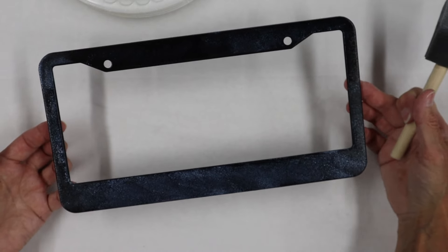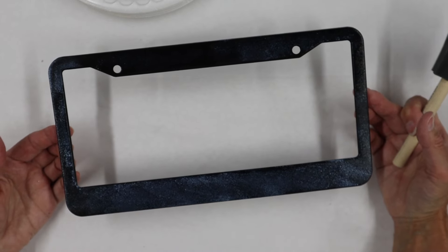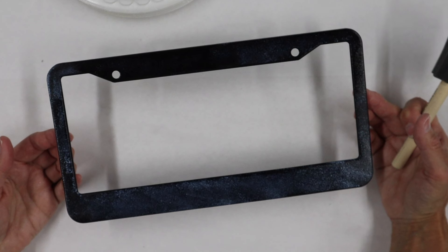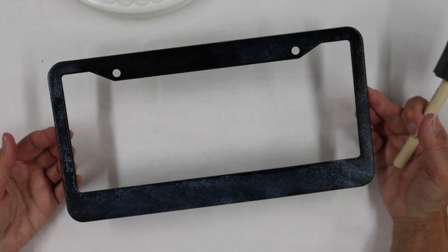Once you have the adhesive on there, you just want to put this someplace safe to dry. I will let it dry overnight so that we will have our best bond and our adhesive will get to a really good firm tack. As soon as this is dry I'll be back and we will transfer our gorgeous foils.